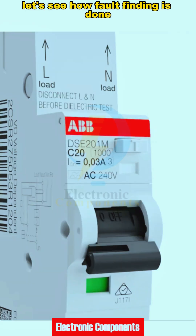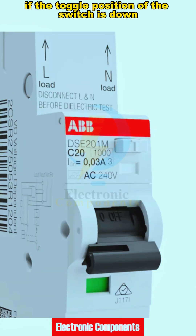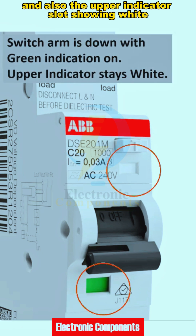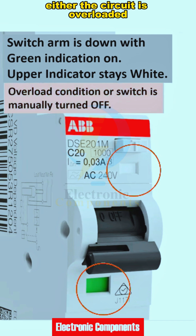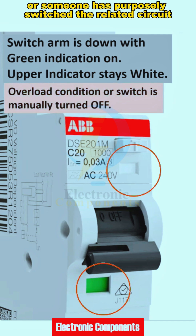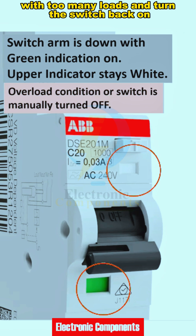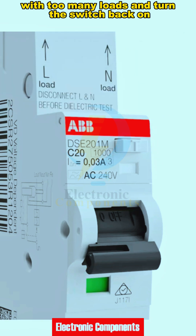Let's see how fault finding is done. If the toggle position of the switch is down with green color indication and also the upper indicator slot showing white, either the circuit is overloaded or someone has purposely switched the related circuit off. Check whether someone is using the circuit with too many loads and turn the switch back on after making sure the correct load is maintained.